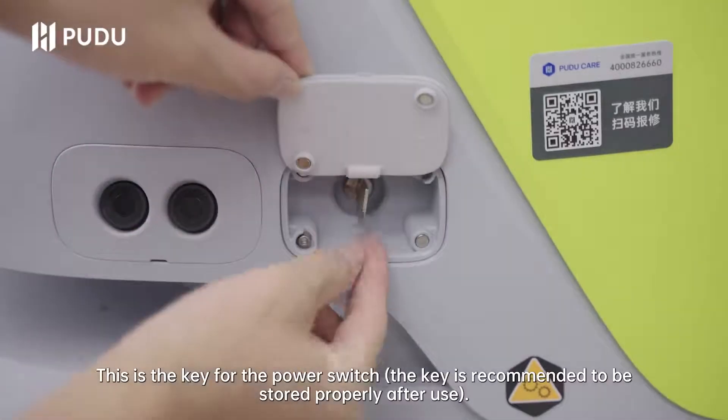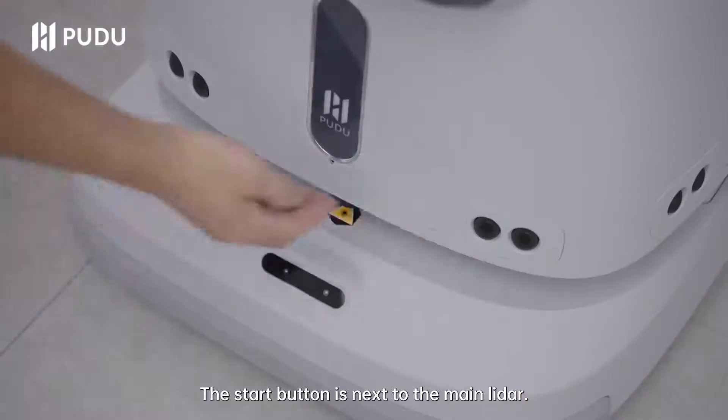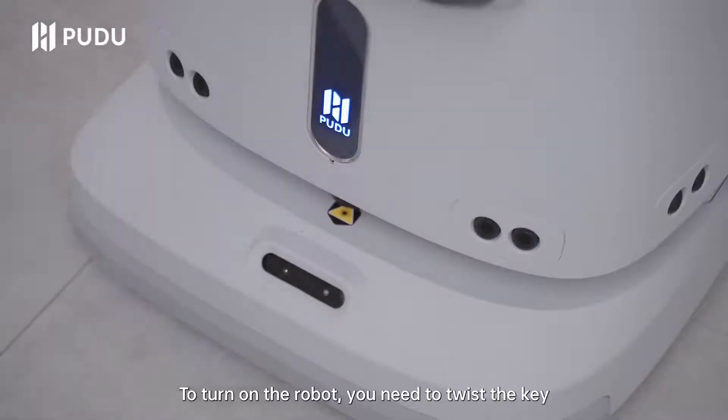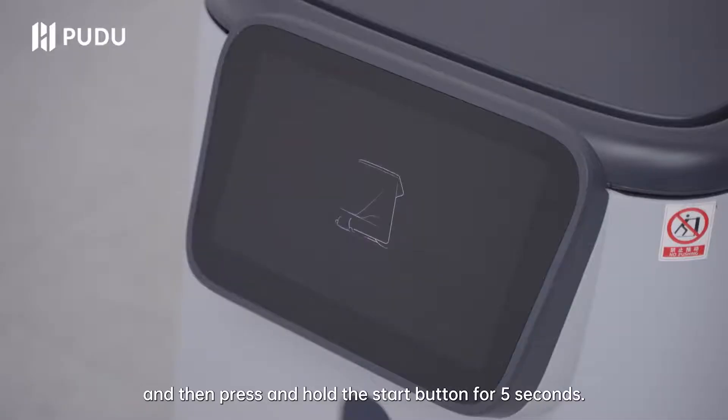This is the key for the power switch. The key is recommended to be stored properly after use. The start button is next to the main lidar. To turn on the robot, you need to twist the key and then press and hold the start button for 5 seconds.